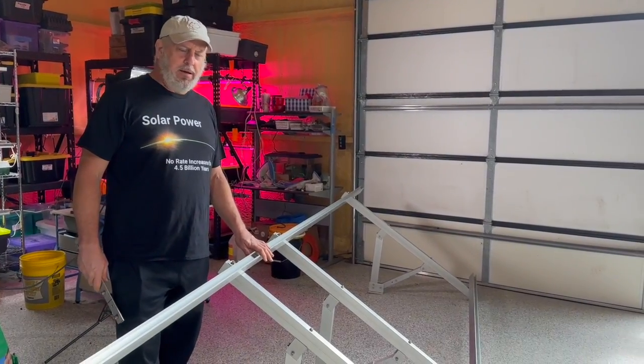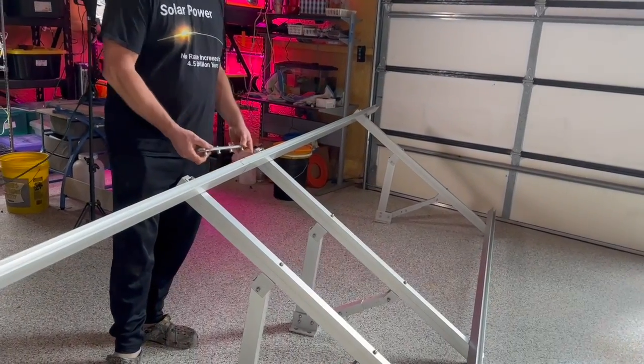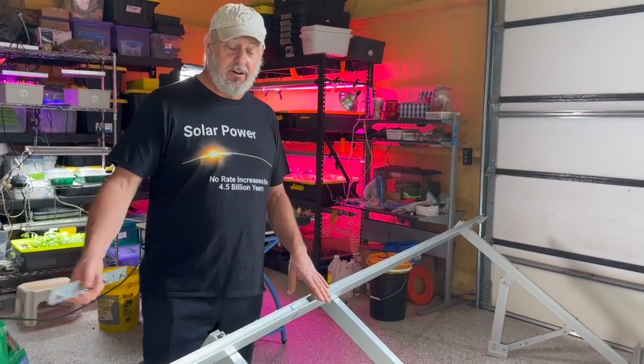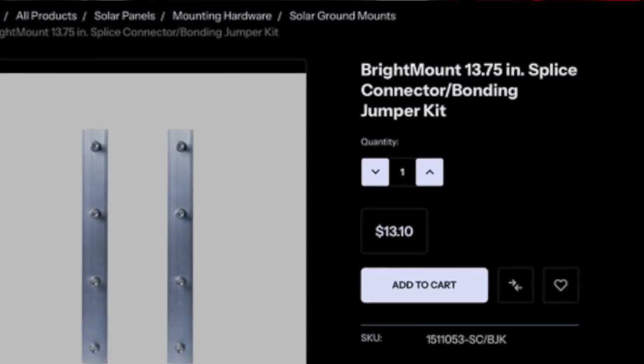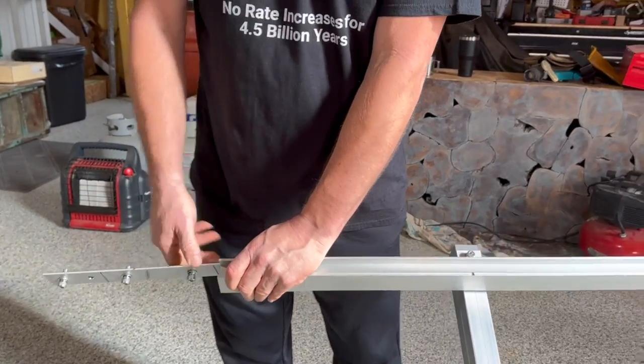The price is awesome and it's easy to mount. The regular Brighton Mount kit comes with a splice that holds the two rail sections together. But if you have two kits and you want to tie them together, just order another splice like this, and you can tie it in here when you connect your two kits together.